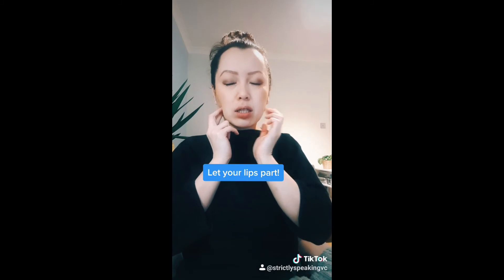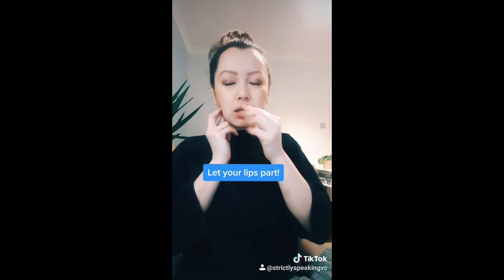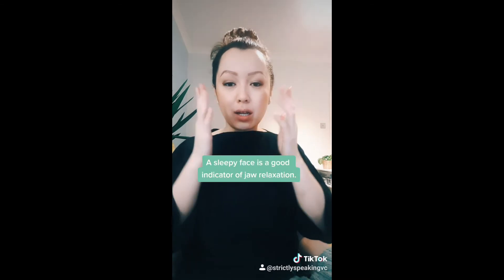Tension in the jaw — your lips will start to part, and remember to relax your tongue down to the floor of the mouth, back into relaxation. As you can see, it starts to get a little bit slack; jaw starts to release down and the face is super relaxed.